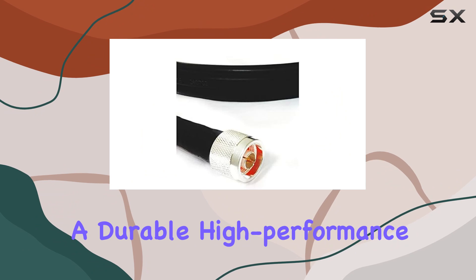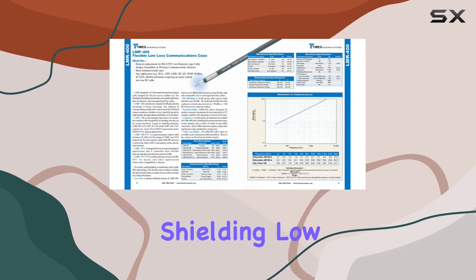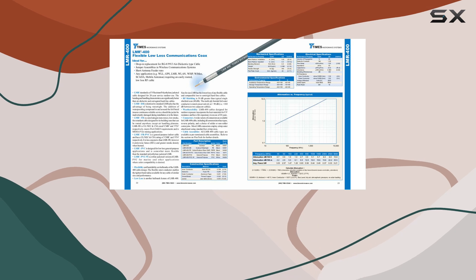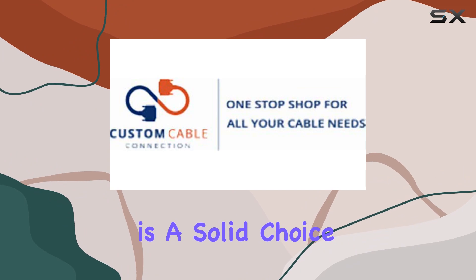In summary, if you're looking for a durable, high-performance coaxial cable that delivers excellent RF shielding, low signal loss, and unmatched flexibility, the N-Male to N-Male LMR 400 by Times Microwave is a solid choice.